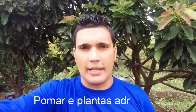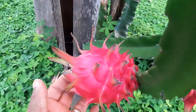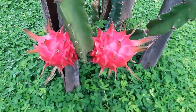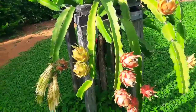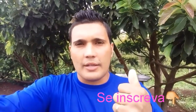E aí galera do Pomar e Plantas ADR, aqui é o Adriano. Hoje o vídeo vai ser sobre pitaia. Eu vou ensinar vocês a como plantar a muda da pitaia, fazer muda, plantar a semente da pitaia. Vou ensinar vocês a como fazer uma adubação orgânica que serve para qualquer tipo de planta. Vou ensinar vocês a fazer uma polinização manual na sua flor da pitaia. Vou falar tudo o que é feito de pitaia: bolo, pudim, entre outros. Mas antes de começar o vídeo com as explicações, já desce o dedo no vermelhinho aí, se inscreva no nosso canal, deixa seu like e venha comigo.